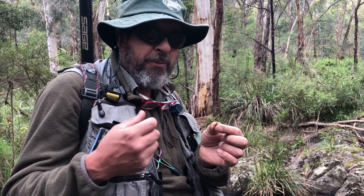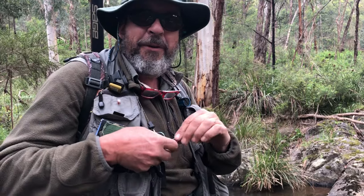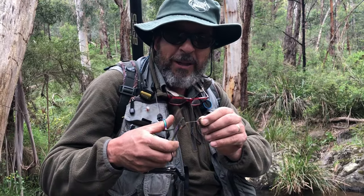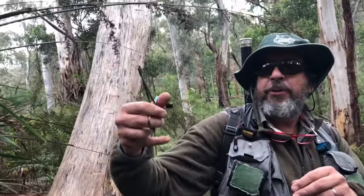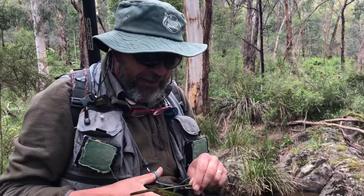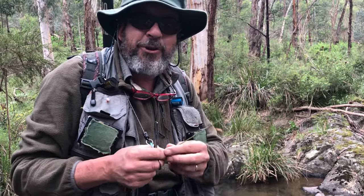Ironically, debarbed hooks have less surface area and will catch more fish than barbed ones. That's our debarbed fly ready to put on. Another benefit of this tool: if your fly gets caught in a blackberry bush, you can grab the branch with the grippers, cut it off, then relax and undo your hook or fly. If you're walking through bush and get caught up, you can reach up, pull the blackberry or branch down, cut it, and free your fly.